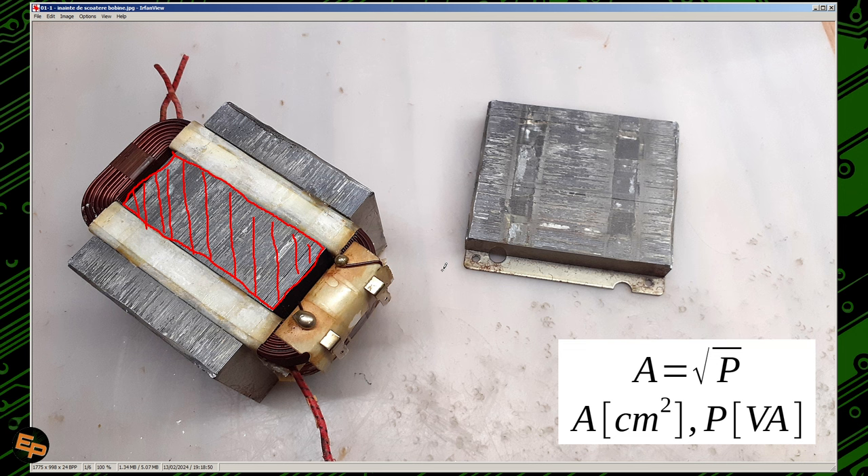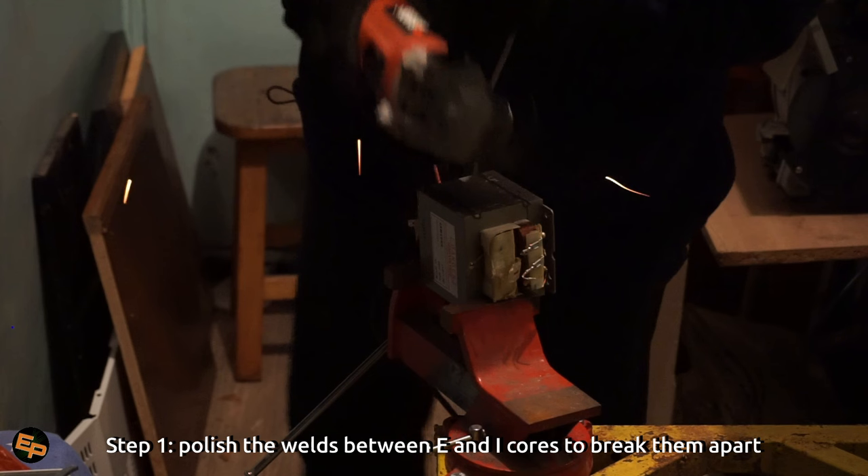It's good to know this because there are smaller and bigger microwave oven transformers with different power ratings. We won't be able to use them at their full mathematically calculated power due to other reasons I'll show you in a moment, however it's still nice to know in theory what the maximum power they were designed to deliver is. Once the core is still compressed and the I-shaped cores still have their original welds, do this measurement and calculate the core surface area — perhaps write it down somewhere for later use.